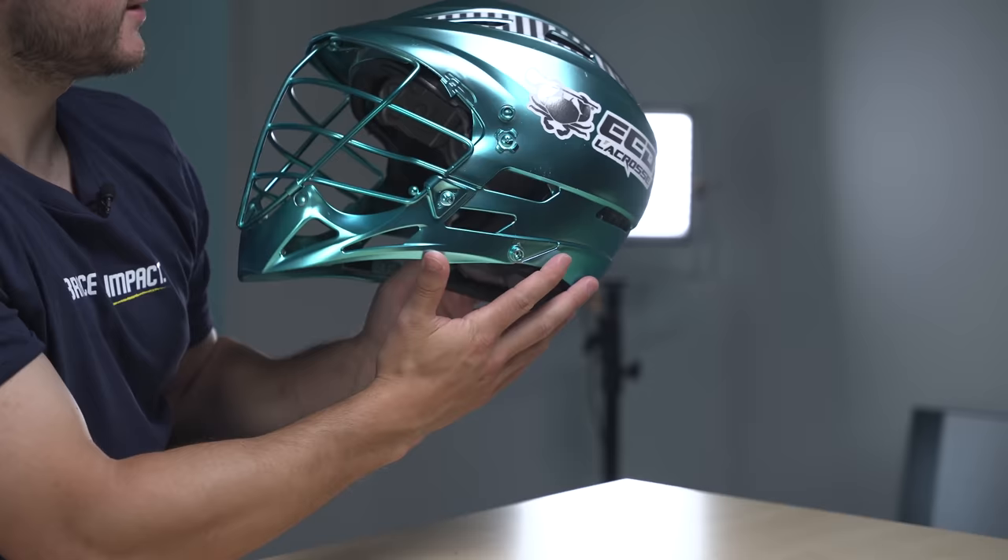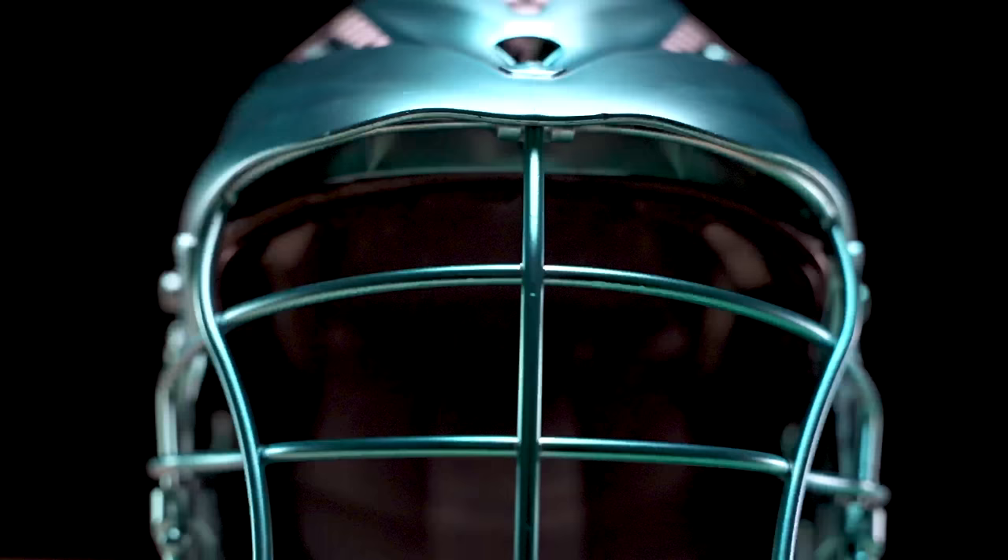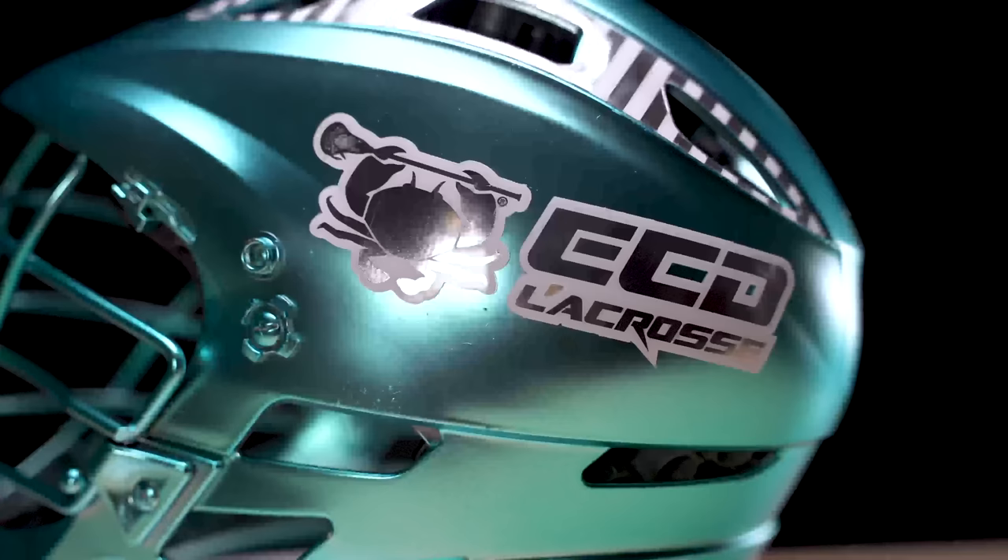Jerry hooked up the decals. He got the old school Pro 7 vent stripes with the chrome and white. ECD Lacrosse on one side, my number 28 on the other. Overall, you can see side-by-side the result versus the original for $21.